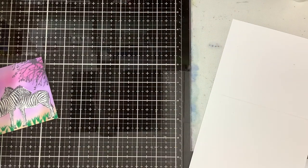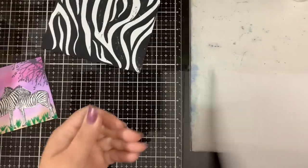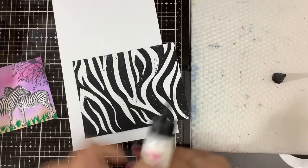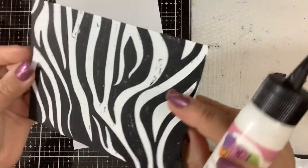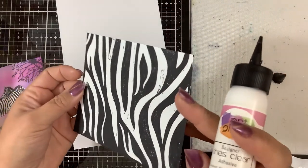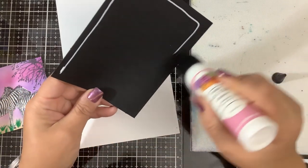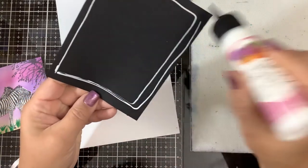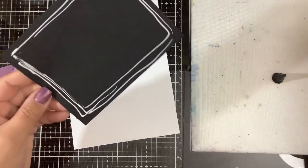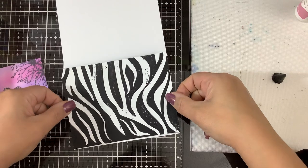I'm just going to brush off those little eraser bits and then we're just going to assemble. That is so cool — I love it! It's got a little bit of raised texture to it too, so not only is it glossy, it's raised as well. I will try to link the foil if I can find it — I don't know if Heidi Swapp still makes it. I'm excited to try her new iridescent foil she just came out with for Creativation.